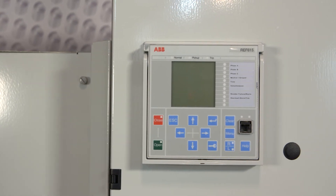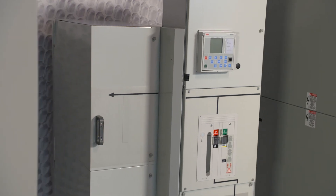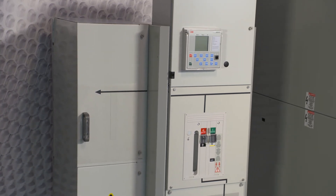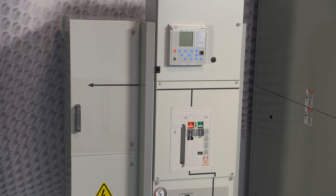Contact your local ABB sales representative to learn more about how Safe Ring and Safe Plus gas insulated switchgear, SF6 alternative switchgear, or digital GIS is the right solution for your project.